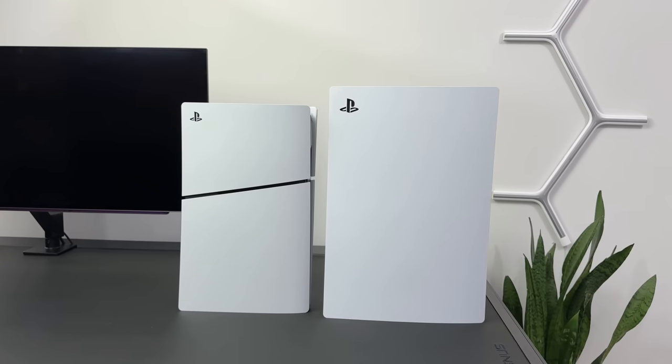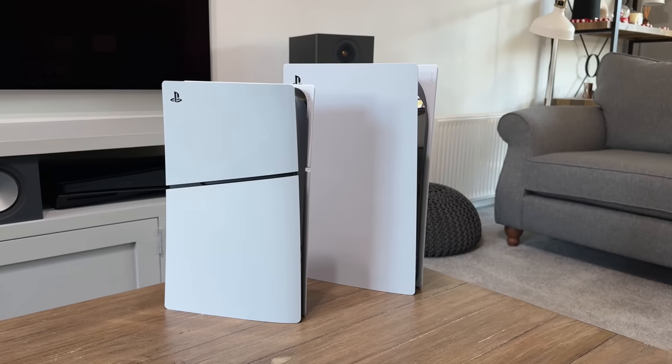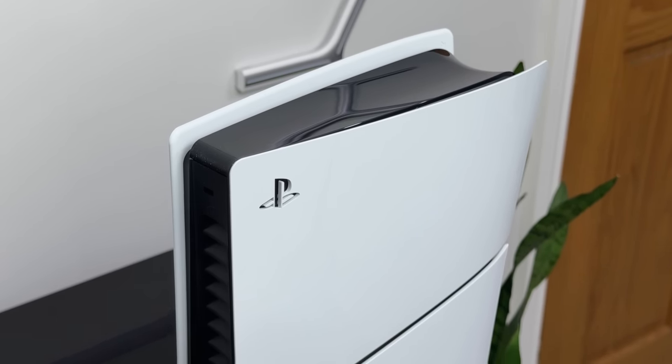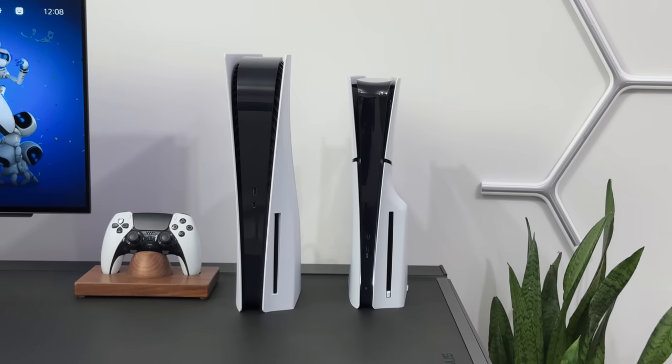We'll get it unboxed, set up and then talk about what's changed and how it compares to the original PlayStation 5. So if you were thinking about buying one of these or not sure what it offers over the other model, hopefully today's video will help you out.